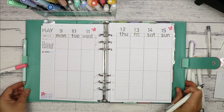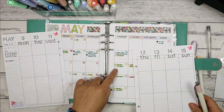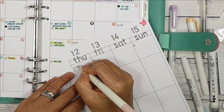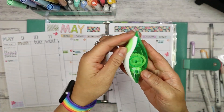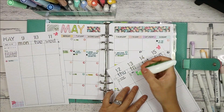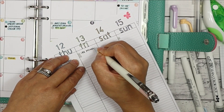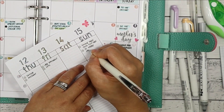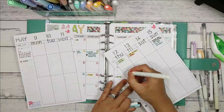Now it's time to add the events and tasks that are pre-scheduled from my calendar. Here I wrote something incorrectly, so I just used my Paper Mate correction tape to cover the mistake. Then I highlight each event or task in the colours of my colour coding.